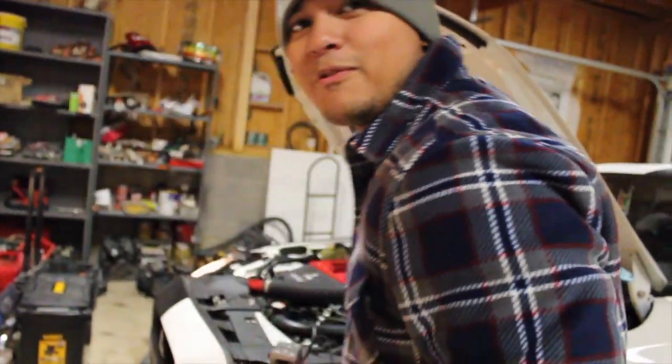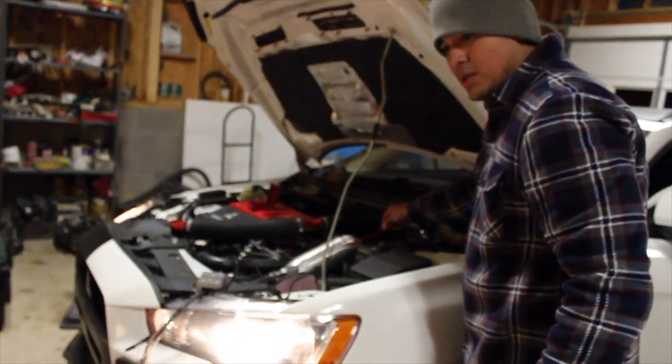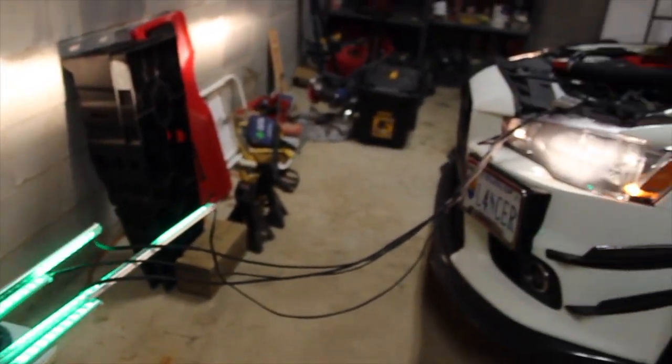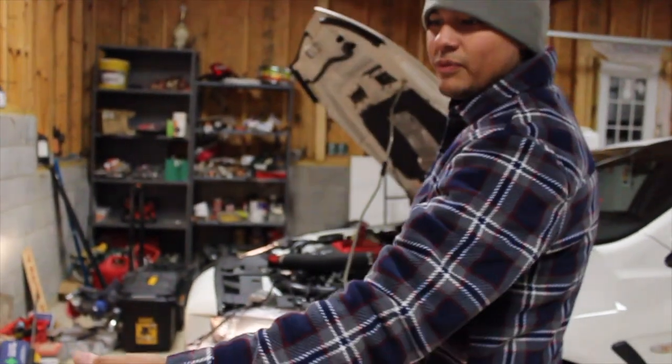We got it mocked up to test out and make sure the LED strips work. There you go - all four of them work. We're good. Now let's go ahead and install them.